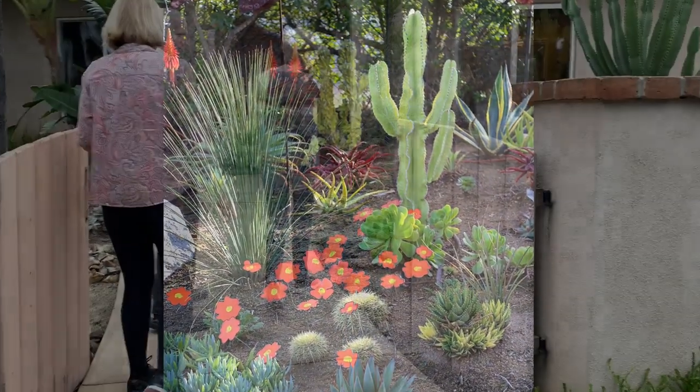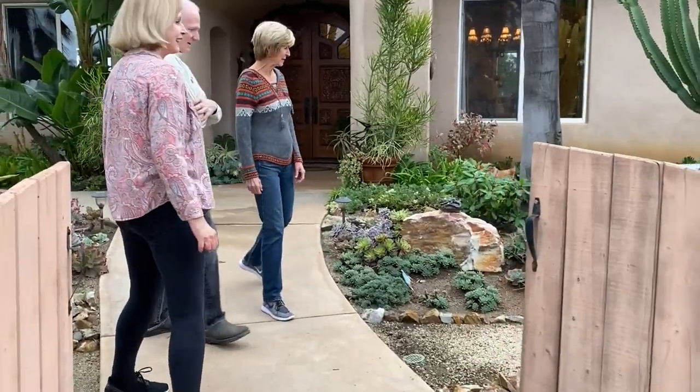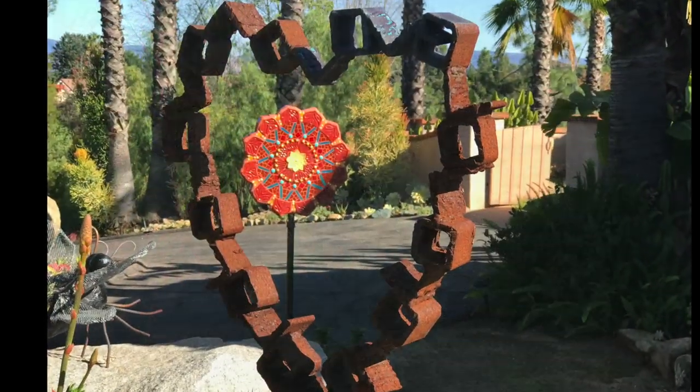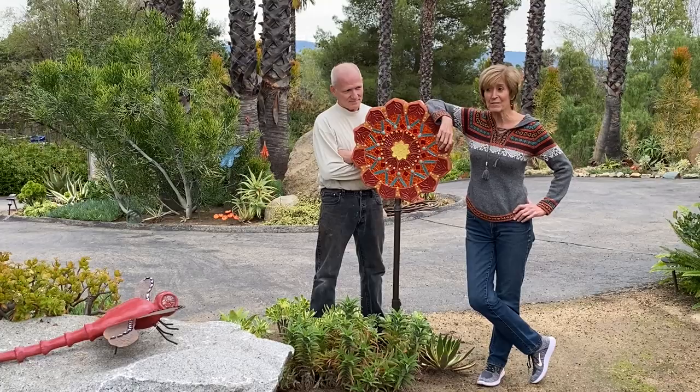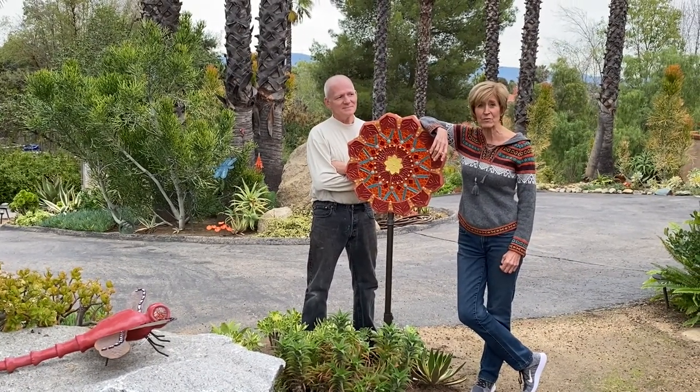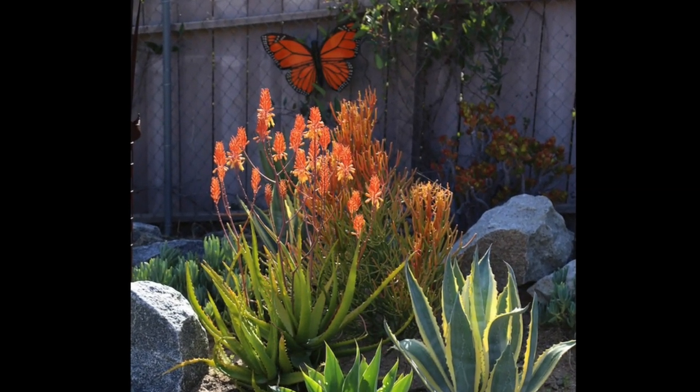We really like color, so everything has a lot of color no matter what. I did ceramics since I was in college, and I started mosaics about 15 years ago — that's what I do pretty much full-time now. I teach classes, do commission work, and embed things in the garden.